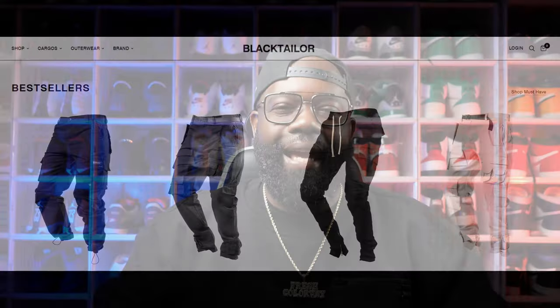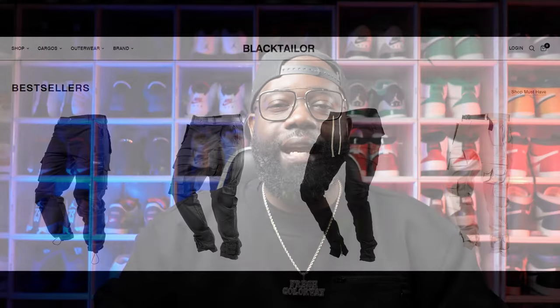So the place I'm talking about is Black Tailor. Black Tailor specializes in streetwear, cargo pants, outerwear. They just overall have a super nice selection. So today we're going to take a look at my recent fashion haul from the Black Tailor brand.